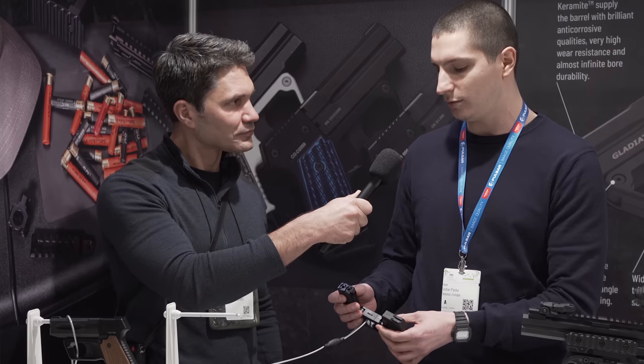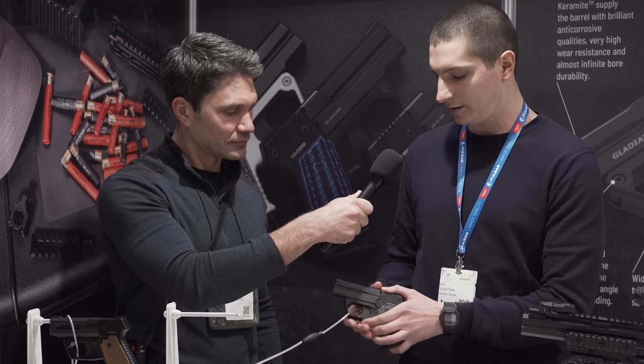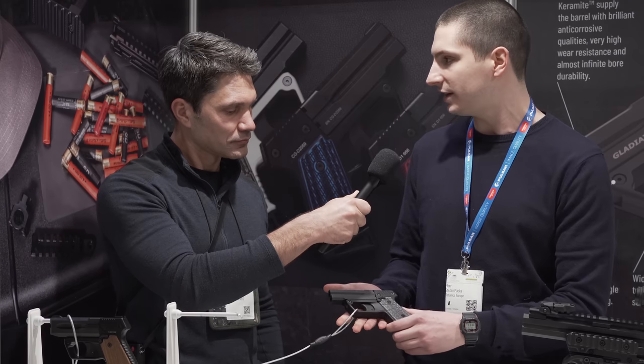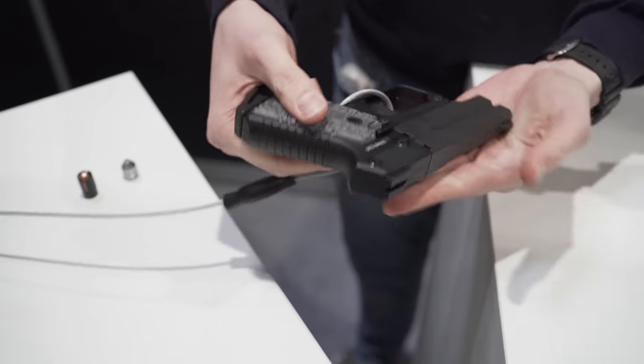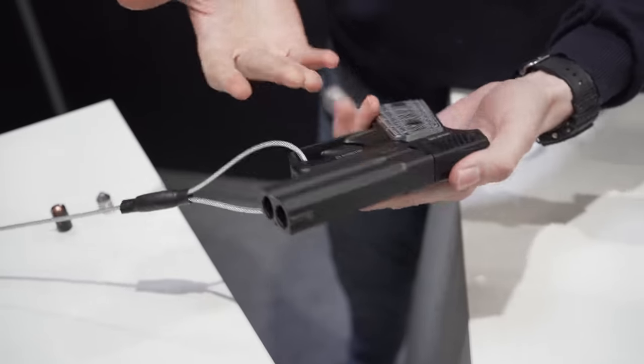It's also compatible with standard 4mm percussion caps. The power of this pistol is 800 joules — that's around 600 foot-pounds. We checked the conversion. It's pretty powerful and perfect for personal and home self-defense.